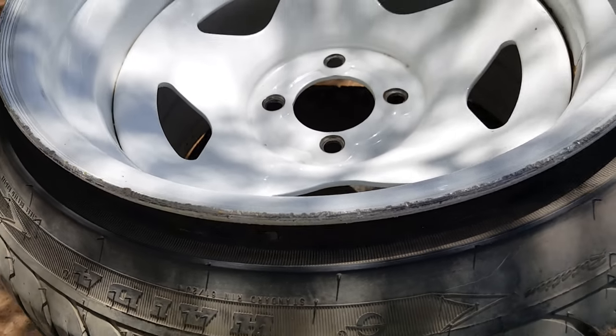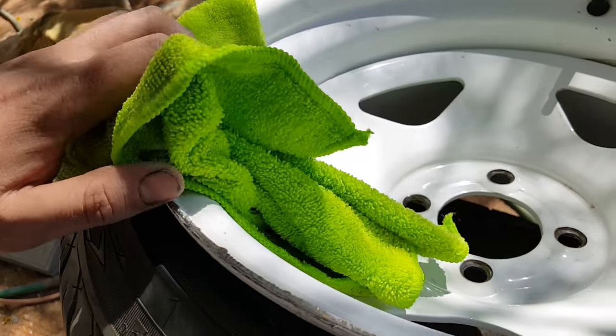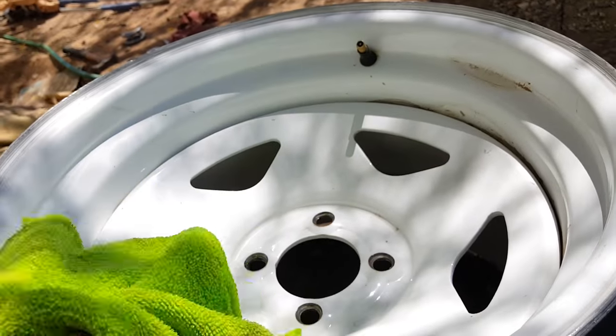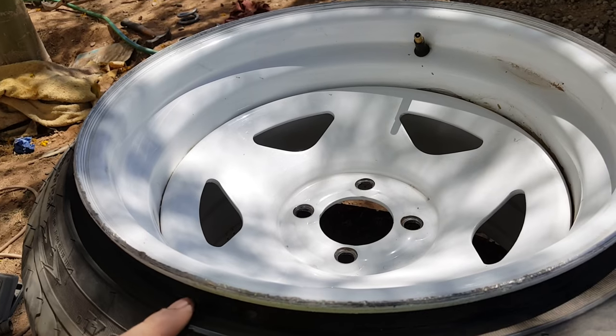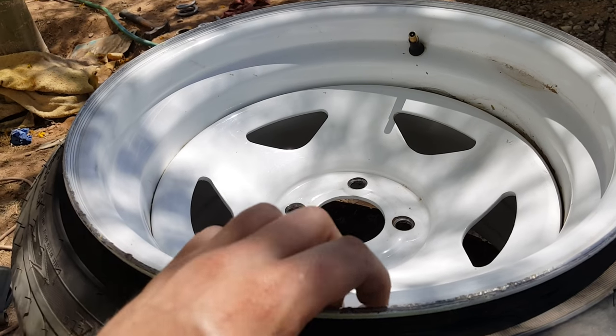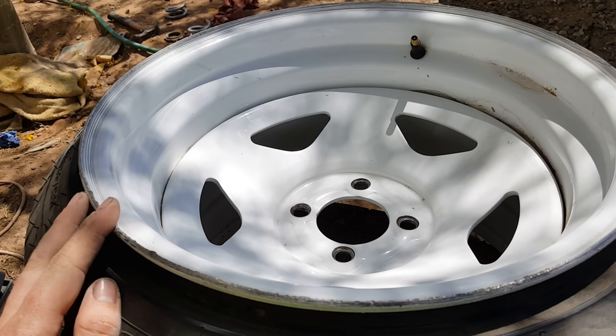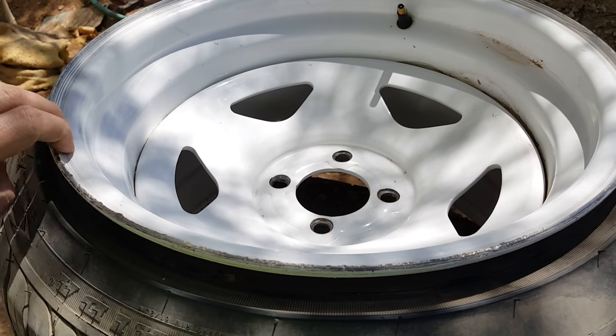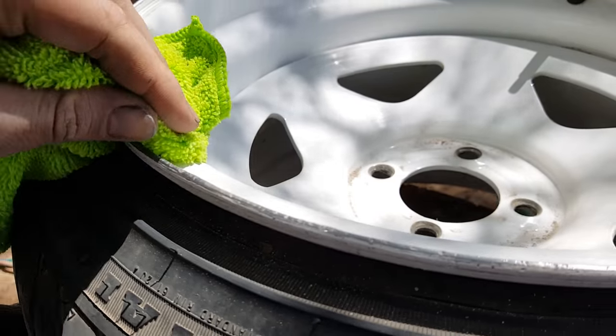150 then 400 grit just to get it all scuffed up so the paint will stick. This one is by far the worst — I don't know how well it picks up on camera but this one has all kinds of rash on it. These wheels were stamped, they were made last year. In one year — and I know the guy I bought them from didn't use them much — somebody got a bunch of rash on them. So we're gonna sand this down. Got most of this road rash gone.